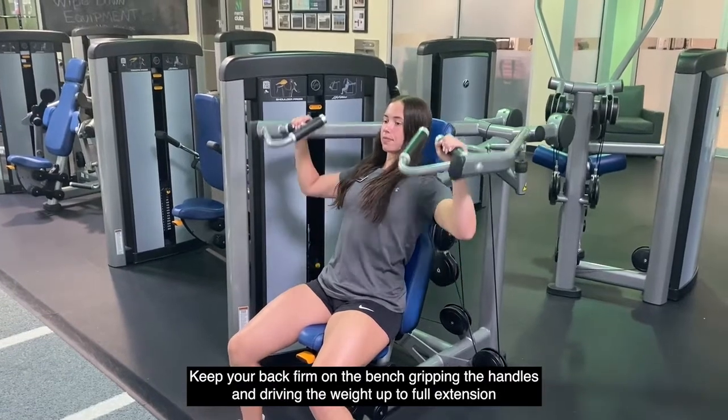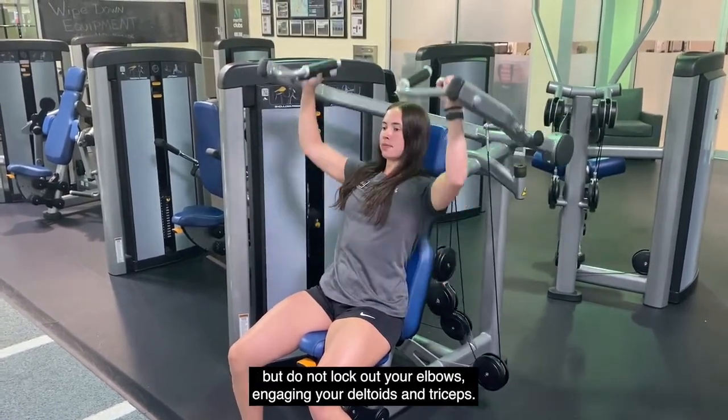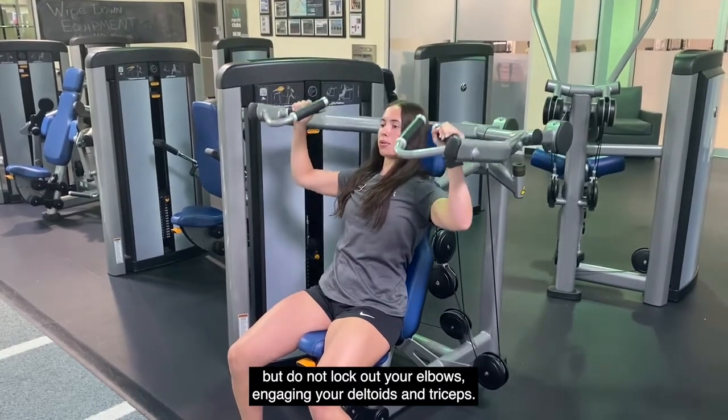Keep your back firm on the bench, gripping the handles and driving the weight up to full extension, but do not lock out your elbows, engaging your deltoids and triceps.